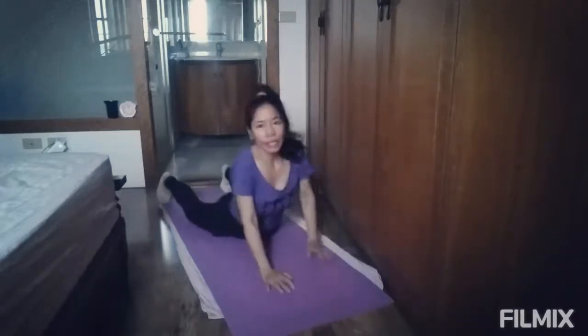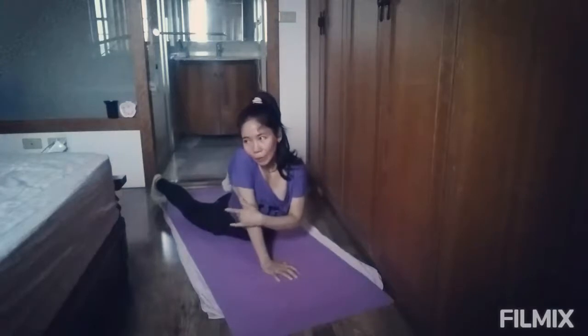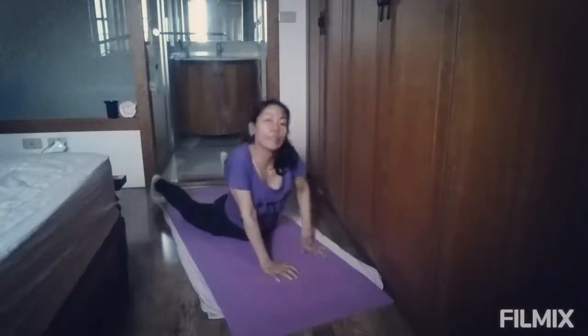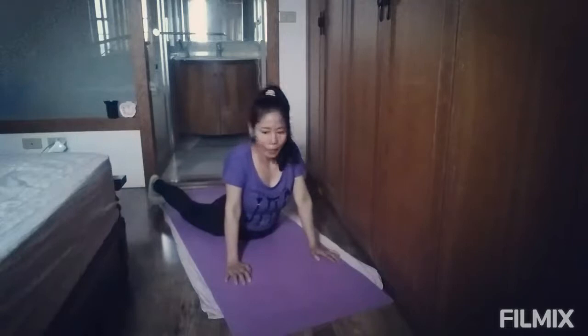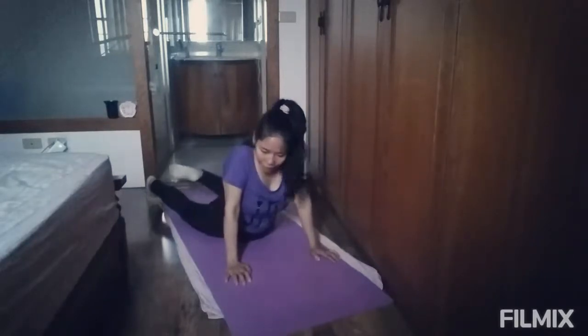And guys, if you are doing planks, massage your elbow with some cream or Vaseline to avoid discoloration of your elbow. Because if you are doing planks every day, it will darken the elbow. So just massage it with some cream or Vaseline.